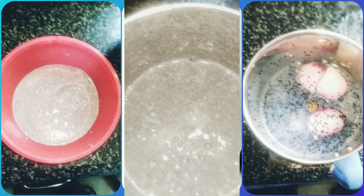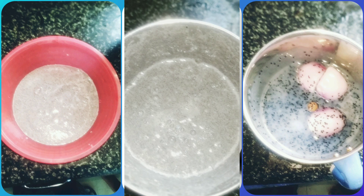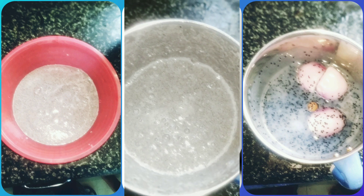Let us open it. Wow, it is so beautiful. It is extraordinary.